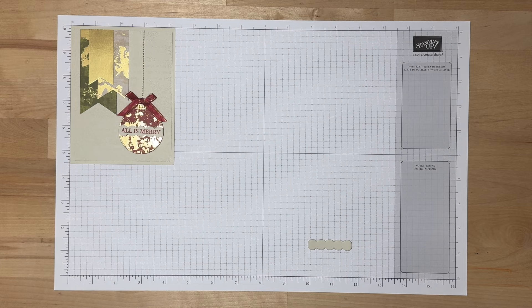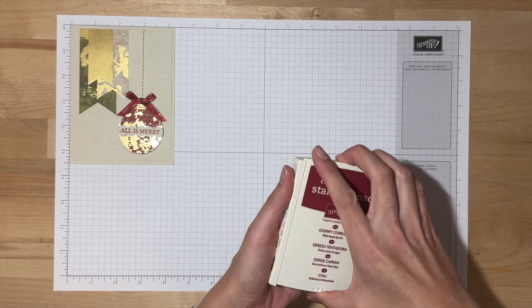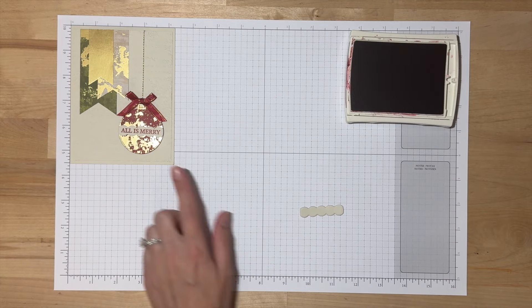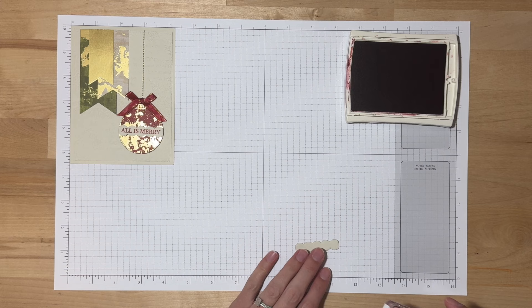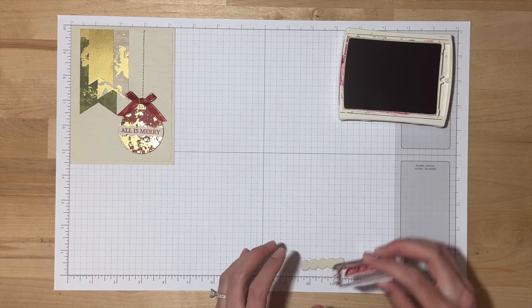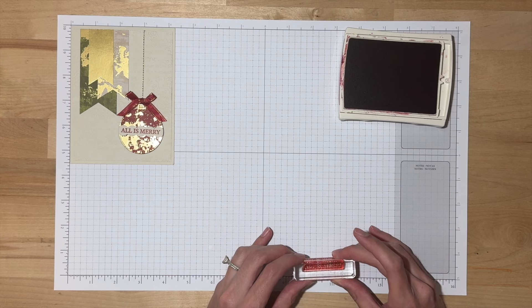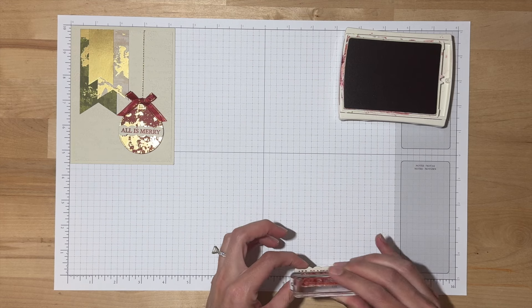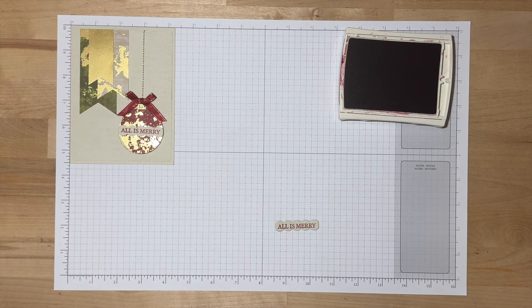We are going to start with our stamping for this card, so we'll be using our Cherry Cobbler ink pad. And then we have this little piece that will run across the ornament and it will say All is Merry. I'm just going to ink that up. The beauty of Photopolymer is I can see right where I'm stamping. That is all of the stamping I have planned for this card. Of course, if you want to add any embellishments on the inside or to your envelope, feel free to do that now.